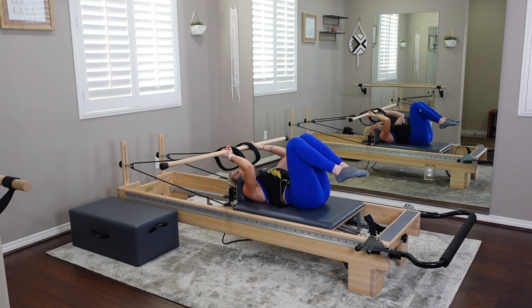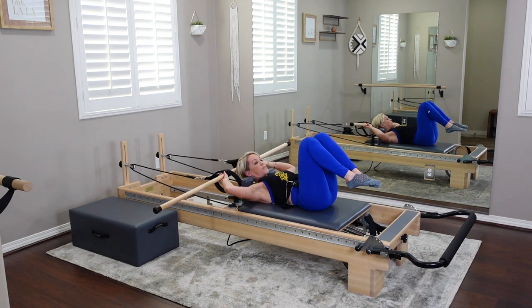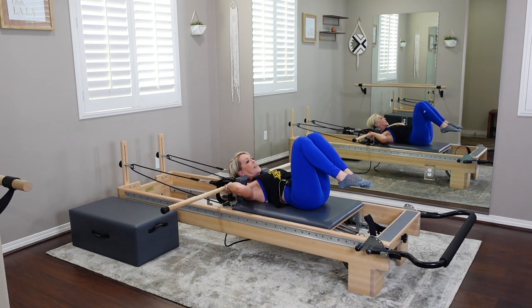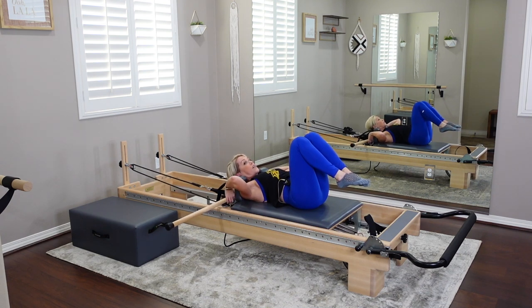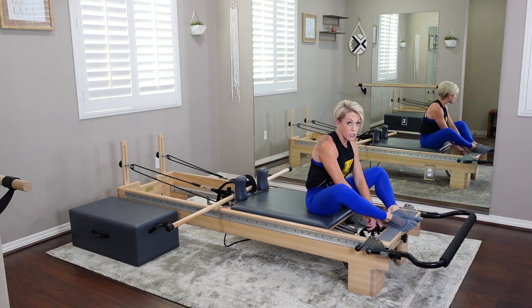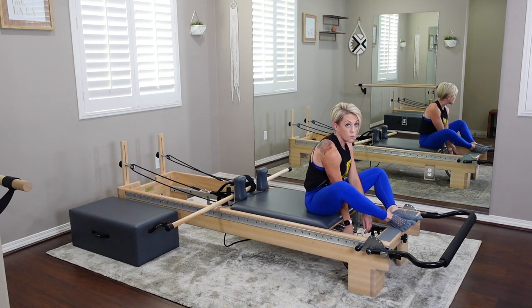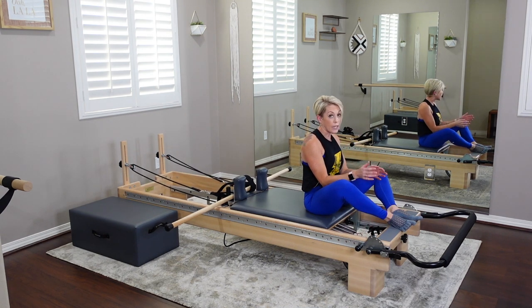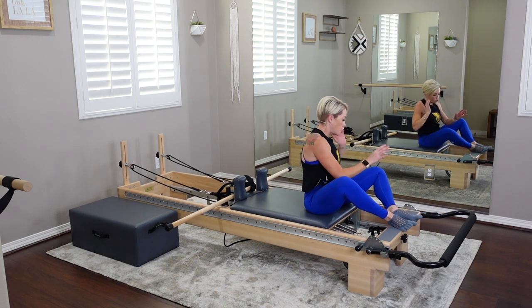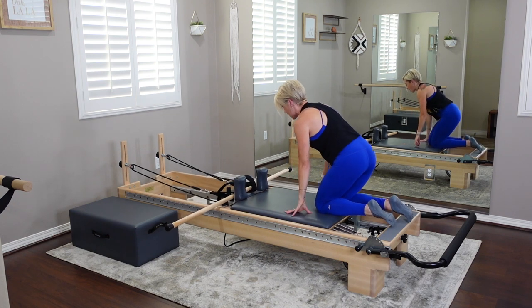That was an intense start. We're going to bring the pole down — place it between your shoulder blocks and the handlebars — because we're going to come into a plank. We're going to switch our springs: one yellow or one extra light spring. If you only have a blue spring, work with that.